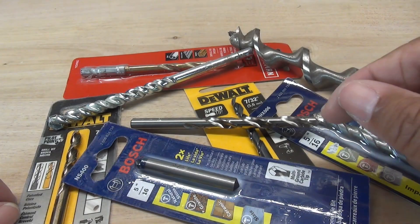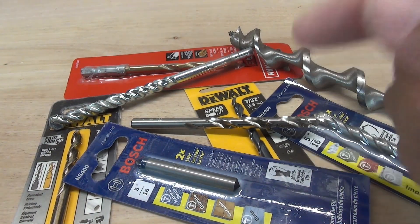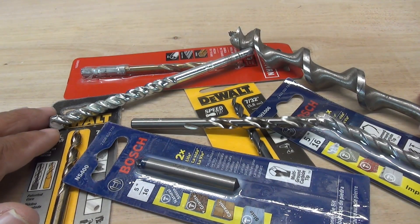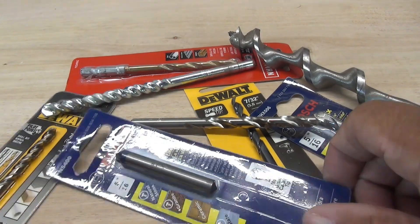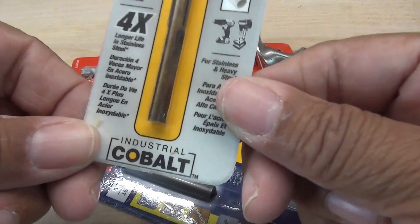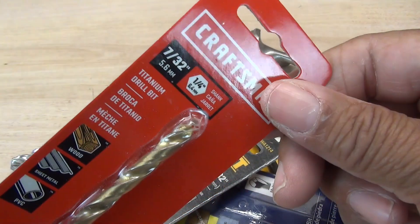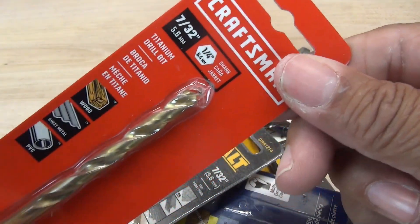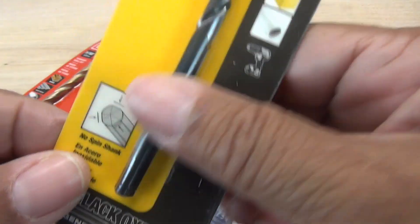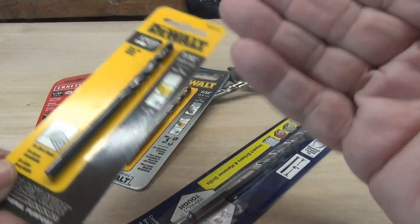So you go to the hardware store, you go to the aisle that has the drill bits, and you're faced with a large choice of different kinds. How do you know which one is the right one for the job? For example, I'm sure a lot of people have heard of cobalt drill bits — but what do you use them for? Then over here, this is titanium coated, very popular. And this is black oxide coated, probably one of the most common. What's the proper drill bit for the proper job?